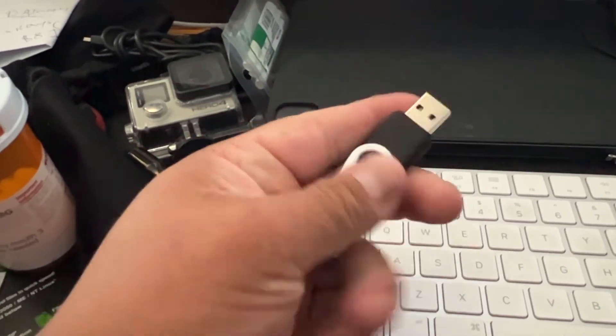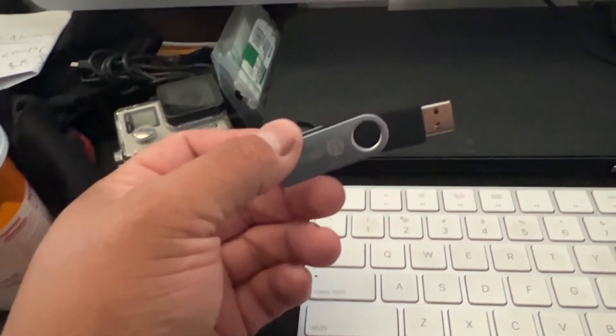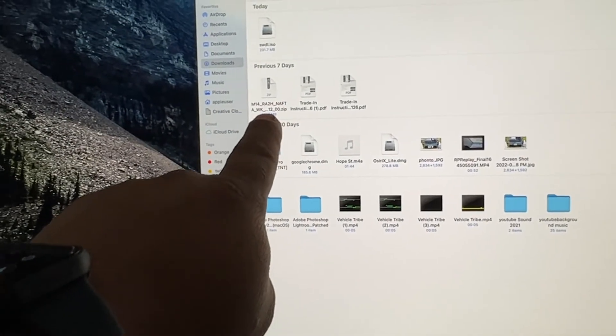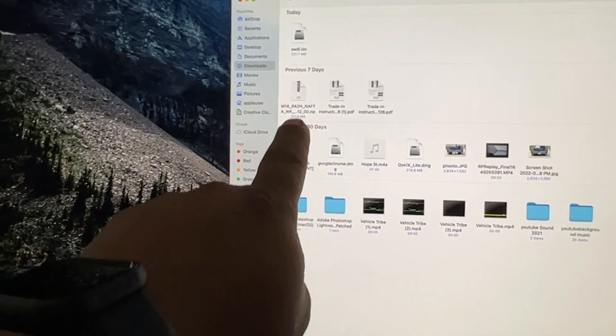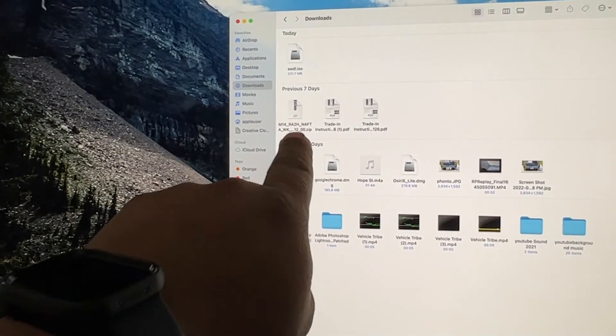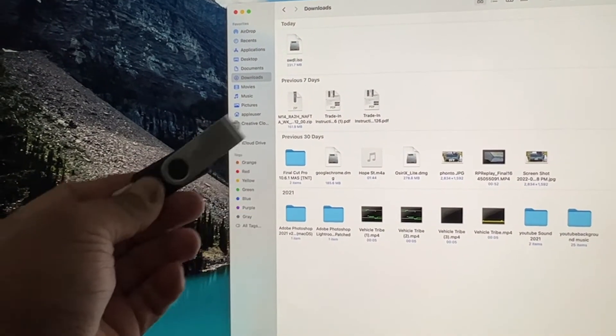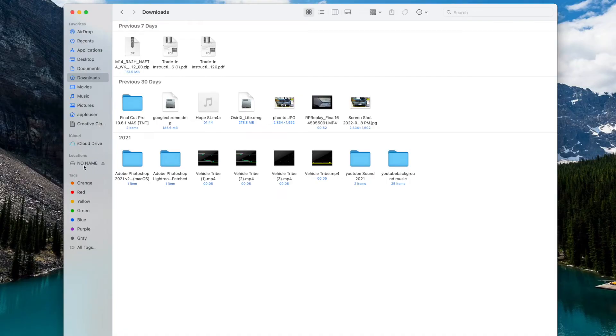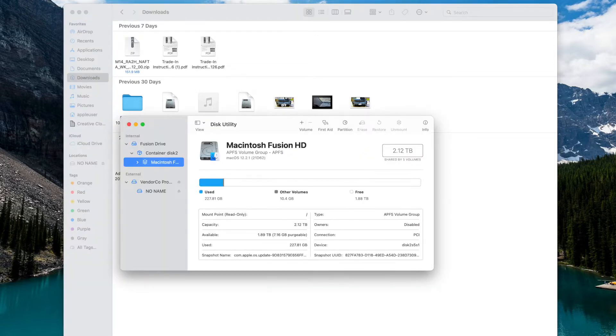This is the thumb drive I was using — I got it at the Five Below store, five bucks, 32 gig, super basic. I'm going to show you how to make sure it works, because the first time I failed. All I did was copy the file directly to the thumb drive and it didn't work. I downloaded the file from the uConnect website after putting in my VIN — for my 2014 Jeep Grand Cherokee it gave me a specific file, yours might be different. To fix it, you need to format the thumb drive first using Disk Utility.